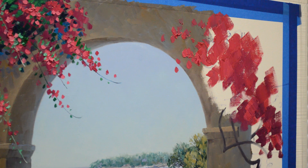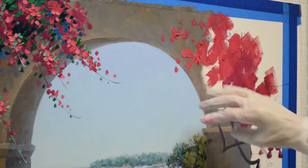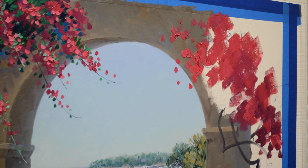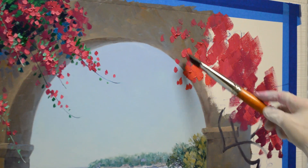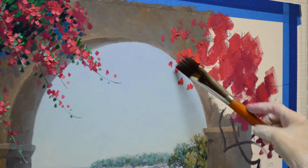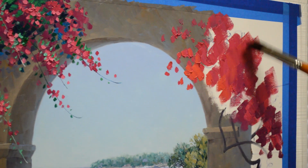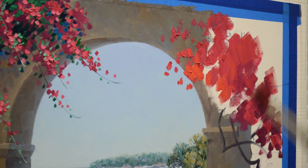This is a wall here in the foreground that's coming forward, so this Bougainvillea is going to be breaking out over that wall in the background. Now this is some of my Permanent Rose plus Cadmium Red Light. You can see that that color is warmer, so that will come forward of our Bougainvillea in the background. It makes kind of a nice salmon pink color.